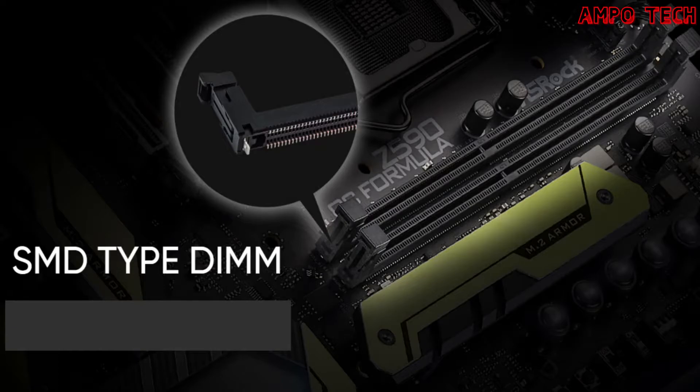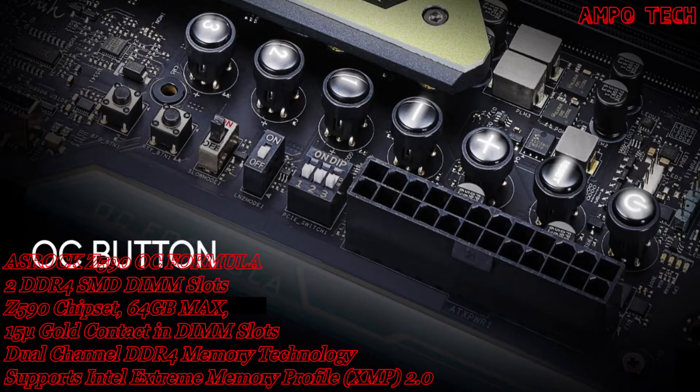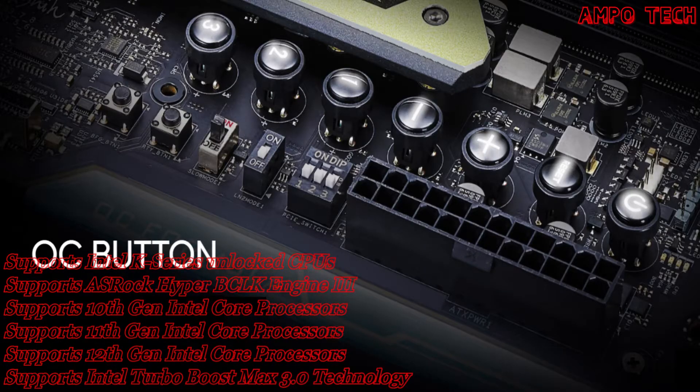The SMD-type DIMM slot, compared to conventional DIP-style DIMM slots, can reduce signal loss, improve stability under high frequency, and maximize overclocking potential. The 12-layer server-grade low-loss PCB prevents PCB bending and improves signal integrity, giving higher performance as well as system stability for a reliable and long-lasting system without any compromise.